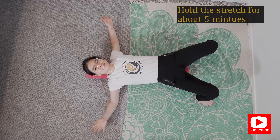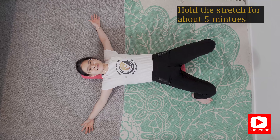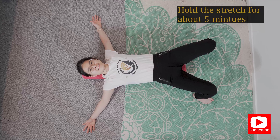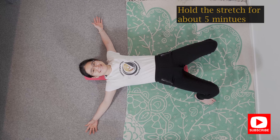Nothing should be painful with any of the exercises I'm recommending. Hold that position for a good five minutes or so, and you should feel that your chest feels a bit looser after this exercise.